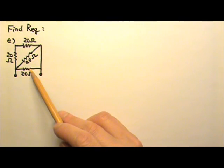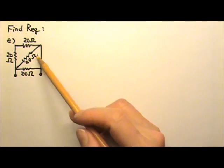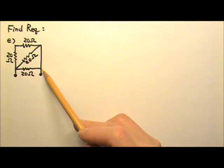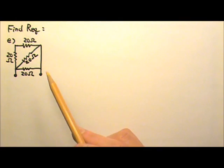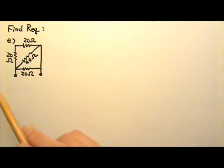And those two resistors, they are in parallel, because they have one end together, the other end is also together — even though there's this long wire over here, but they are still connected together through the wire. So these two are in parallel, and these two are in series.